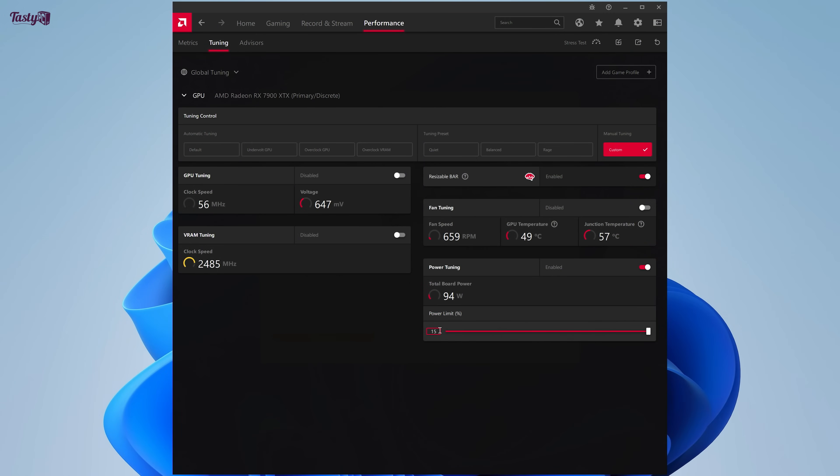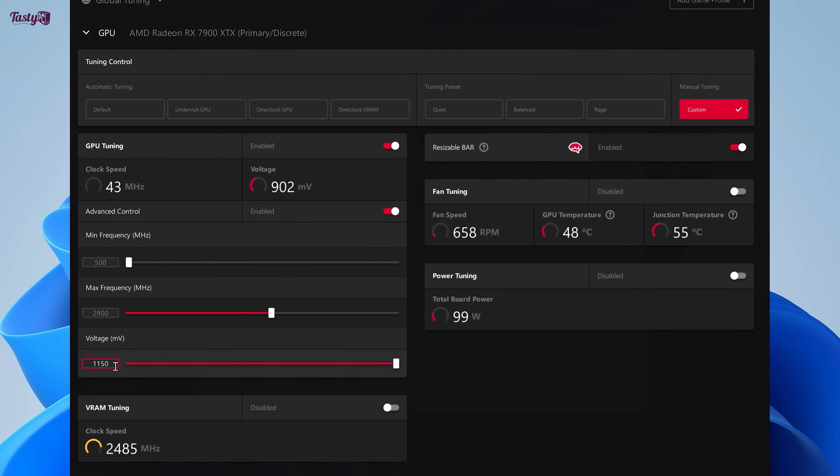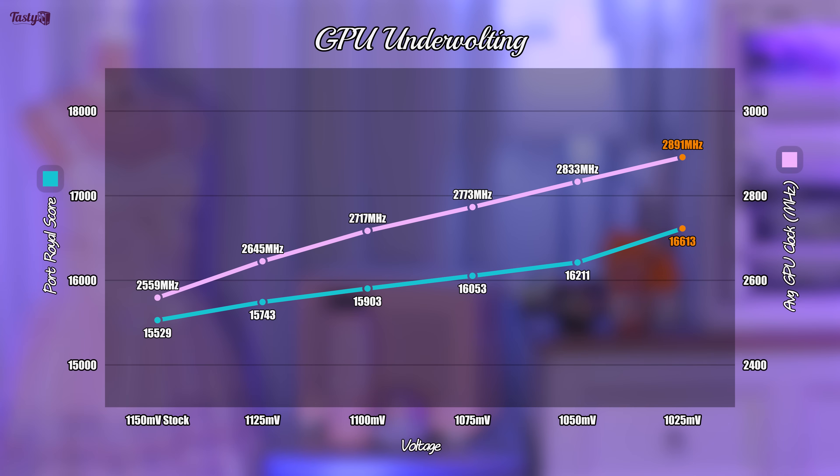Next, I wanted to play with undervolting on its own. My understanding is that this can make a huge difference to the performance of AMD cards. So I put the power limit back to stock and then lowered the voltage, going with increments of 25mV. It crashed on 2 of the 3 attempts on 1025mV, but I've included this successful single result in orange. The difference between stock and my 1050mV result is 4.39%, which means undervolting on its own did make a bigger difference than the power limit increase did. My guess is that giving the GPU less voltage essentially gives it more headroom, both in terms of power and thermals, resulting in higher clock speeds.